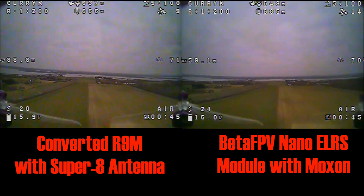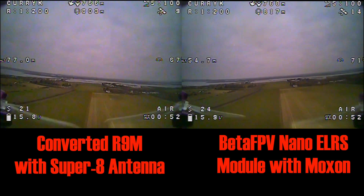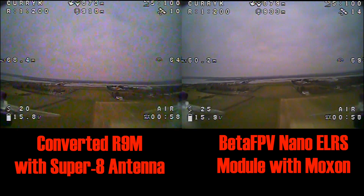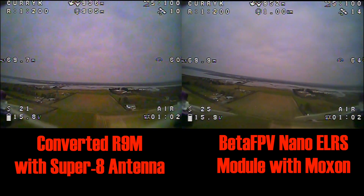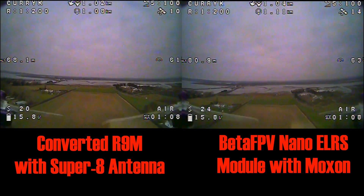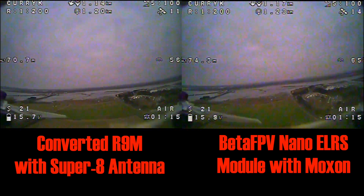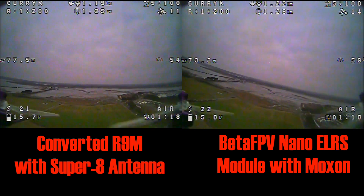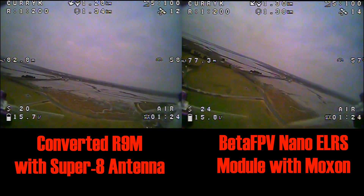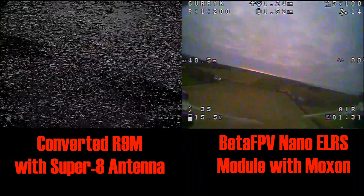But yeah, we're going out and you can see the LQ has not changed and doesn't seem to be doing much at all. I was expecting a bit of a difference but I'm really not getting it. The important part is in the turn, where you would expect a little bit of a drop with the null of the antenna. Having watched this back on DVR, I can see there's a little drop down to about 90 from each of them as they do the turn — I didn't notice it at the time, but it certainly happened and it was there for both of them.